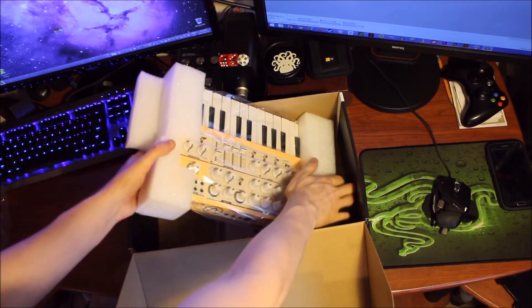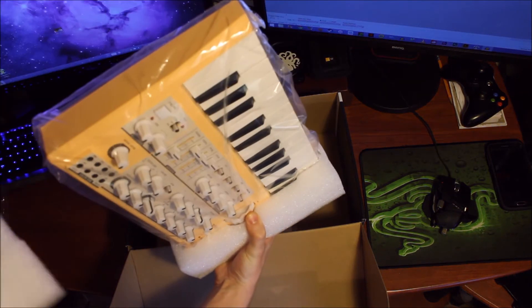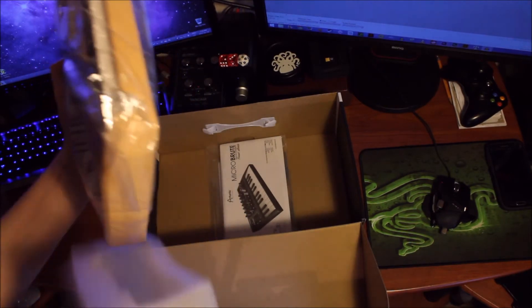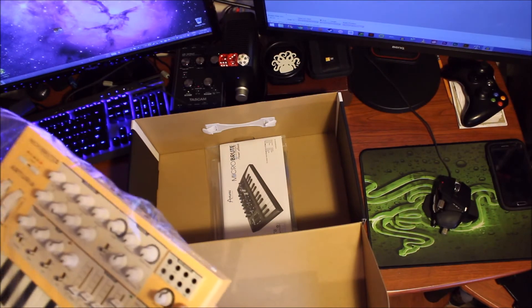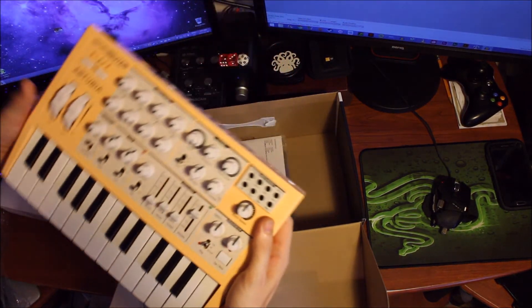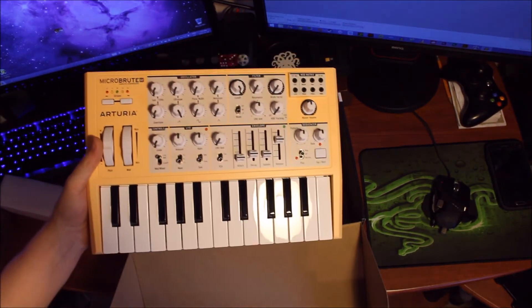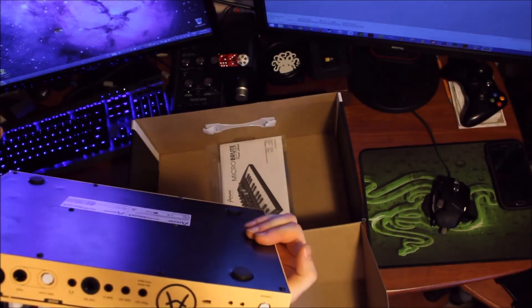But now for the meat and potatoes of this — oh my word. It's actually heavier than I thought, like it's really, really weighty. Nice, yeah, nice heft to it. Definitely could smack a few nails into a board with this thing, holy God.